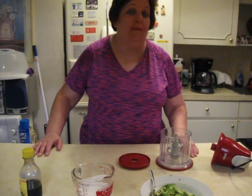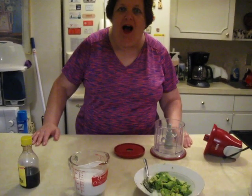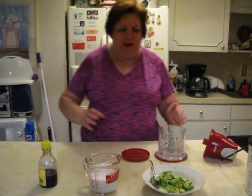Hello everybody, this is Money Mom. It's Wednesday, which is hopefully going to be cooking day most of the time. Today I'm going to do an avocado smoothie — only three ingredients. I've never tried it. A lot of times when I decide to do cooking videos, it's things I've never made before and I don't know what I'm doing, but that's the fun.